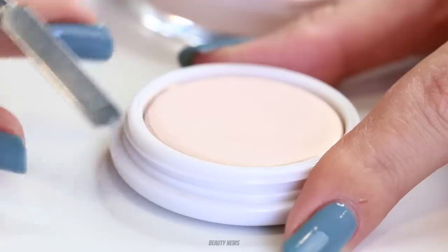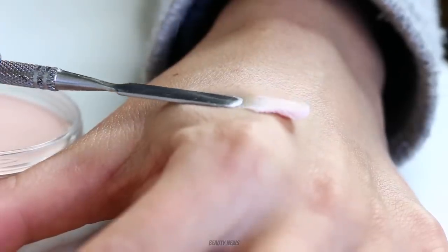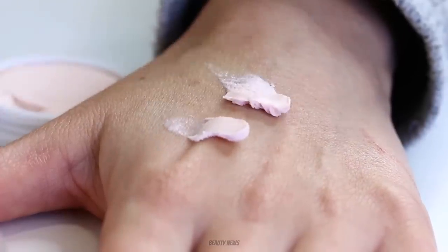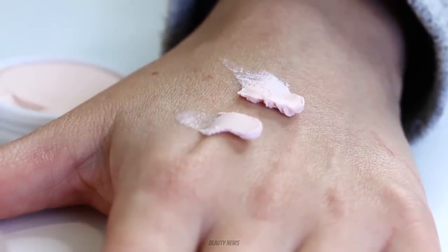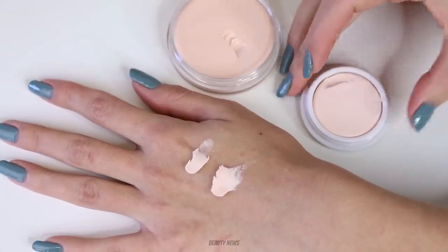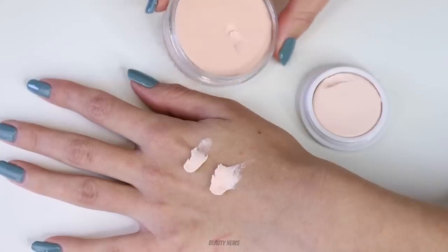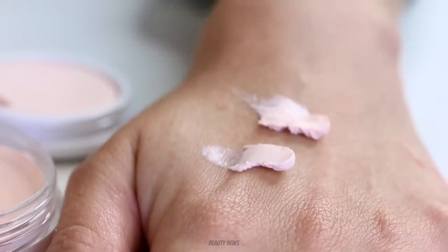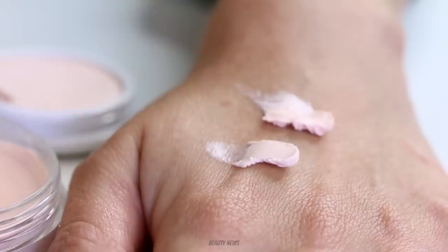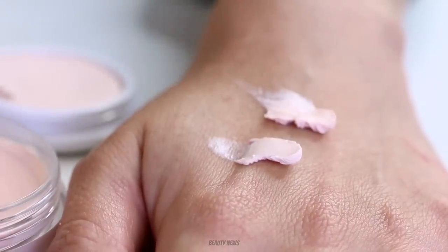Let's take a close look at the consistencies. I'm going to scrape off a little bit to pop on my hand. Oh — already different! First things first, the scents are different. The Touché Silk Canvas has a very soft lemon scent, like a subtle lemon curd — it smells like dessert, don't eat it. The ELF has no scent. Just looking at the swatches, the ELF looks slightly more grainy than the Touché, not quite as refined.